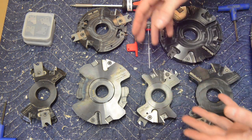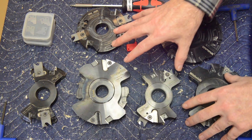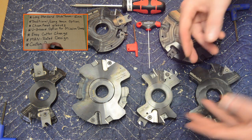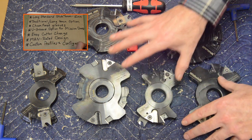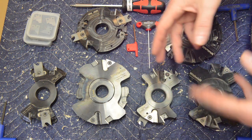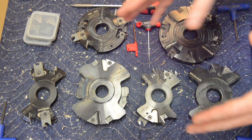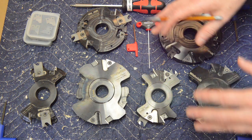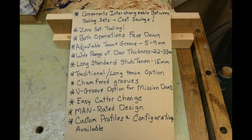The last thing I'll mention before making some sawdust relates to the potential for customization. Whitehill can customize this set for you to produce different profiles if you want. You might only need custom tips or you may actually need a different component, but Whitehill will be able to tell you that in more detail — so I'd reach out to them about that. I've run out of room on my notepad, so we better get up and start making some samples.